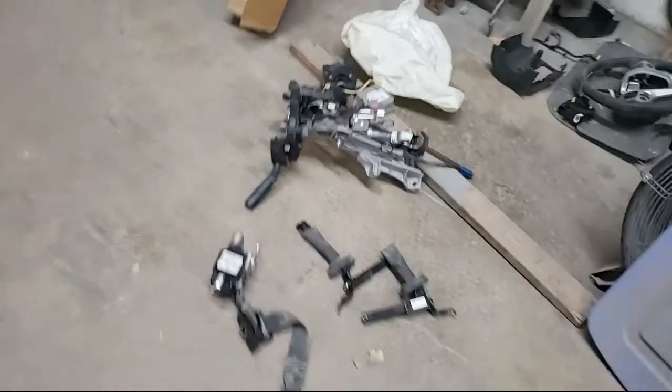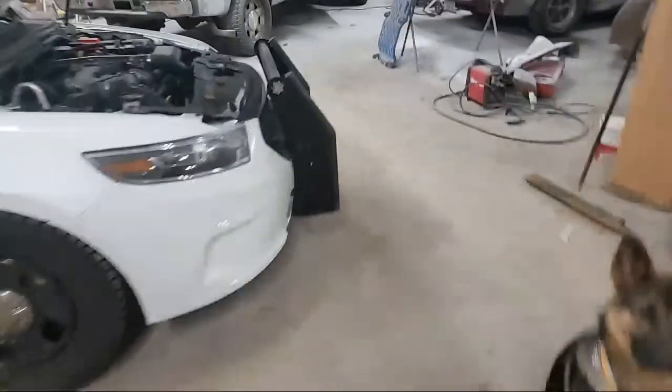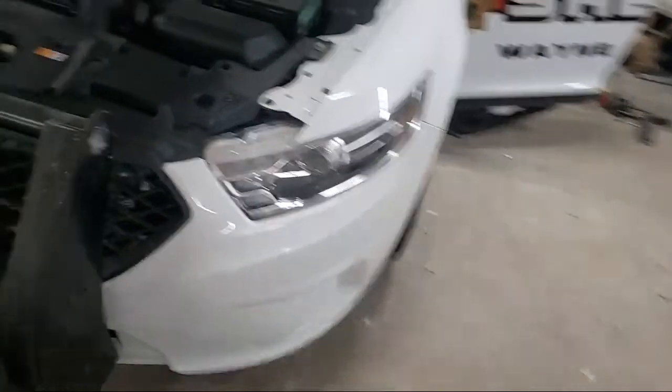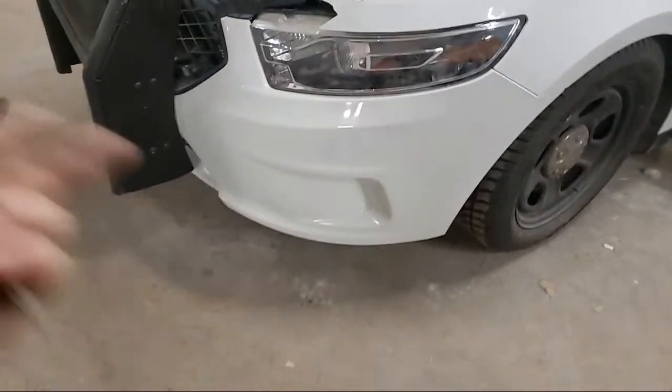We're going to get right to the nitty gritty on this. I got a bunch of airbag components here. I'm going to go over a situation I had going on, and it was not a pretty one. We got a 2016 Ford Taurus police interceptor. I'm about done with the car. It took a pretty good knock right in the left front - a big enough hit for these airbags to deploy. Not only that, we replaced all the sheet metal, headlight, fixed the push bar, put a bumper on it, fixed the hood. So let's get into the airbags.